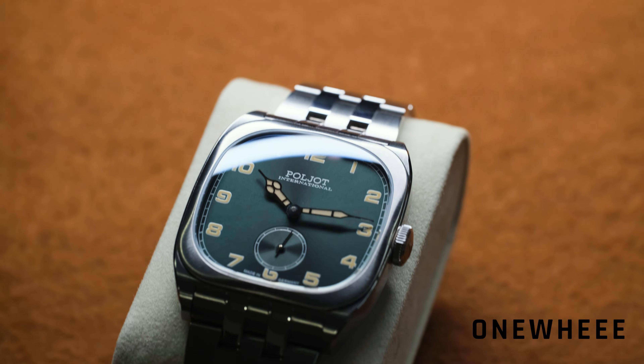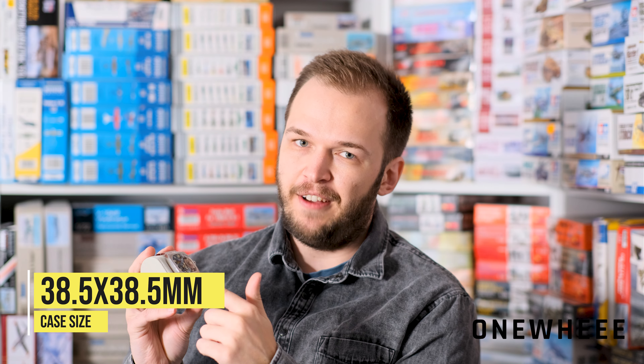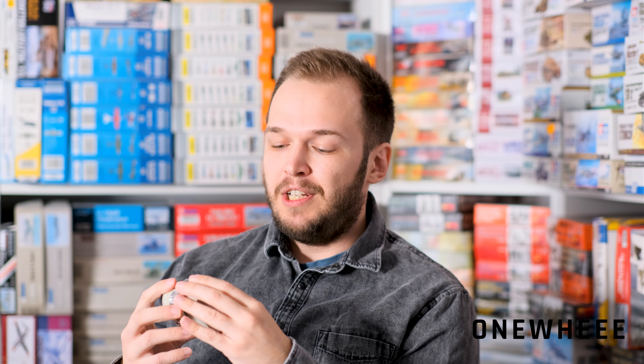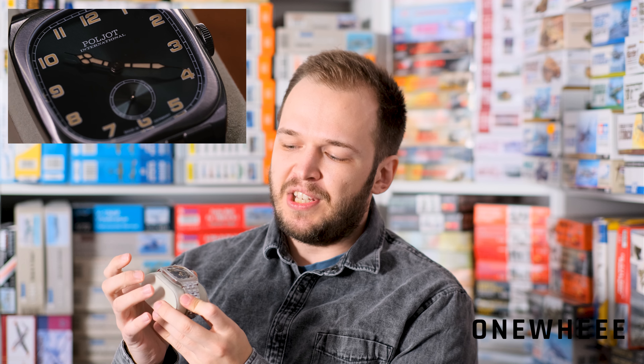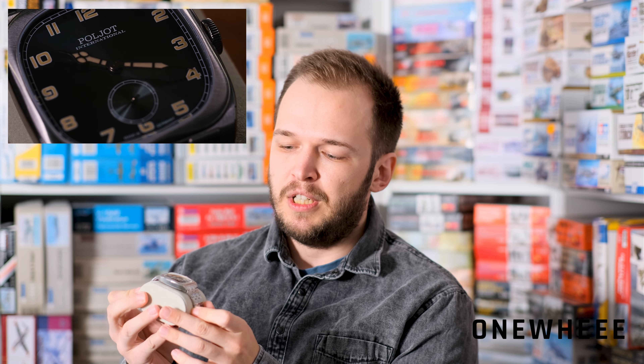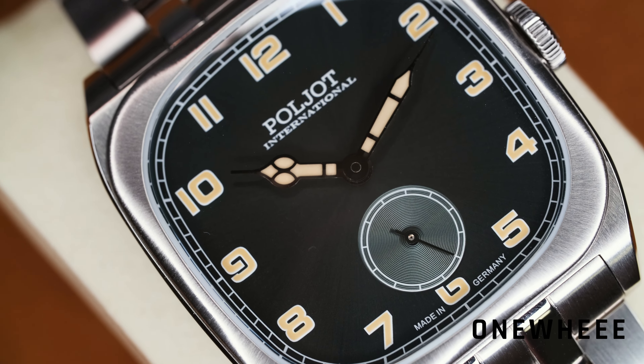Now we can move on to the case. On the website it's mentioned that we have a squarish case, so dimensions are measured as 38.5 by 38.5 mm. It is not a small watch, so do not underestimate it — it has a real presence on the wrist. If you have a thin wrist, definitely think it over. Maybe ordering it with a textile strap would be wise. With the metal bracelet, it is more suitable for average-sized and large wrists.